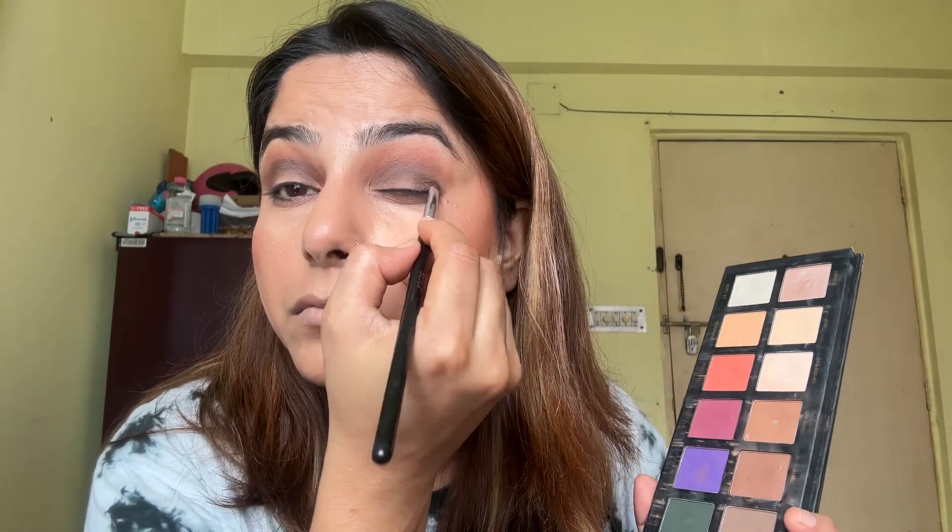Now I'll use a small flat brush and apply in a pat-tap motion to make it more intense. I'm using a dark brown eyeshadow. On the lash line area, I'll be using dark black eyeshadow to make it look more intense.